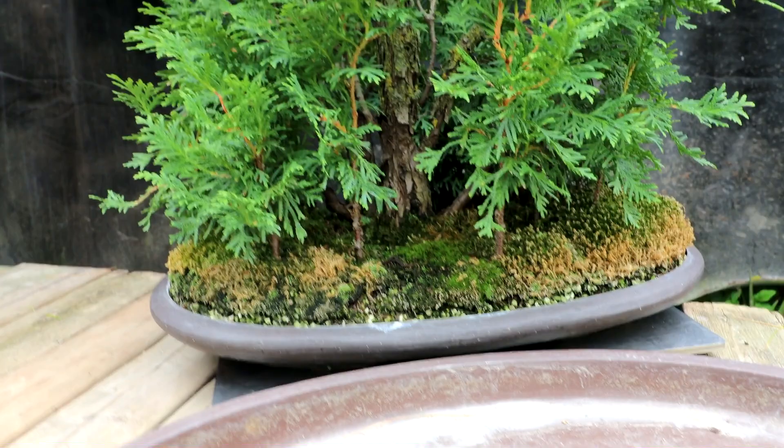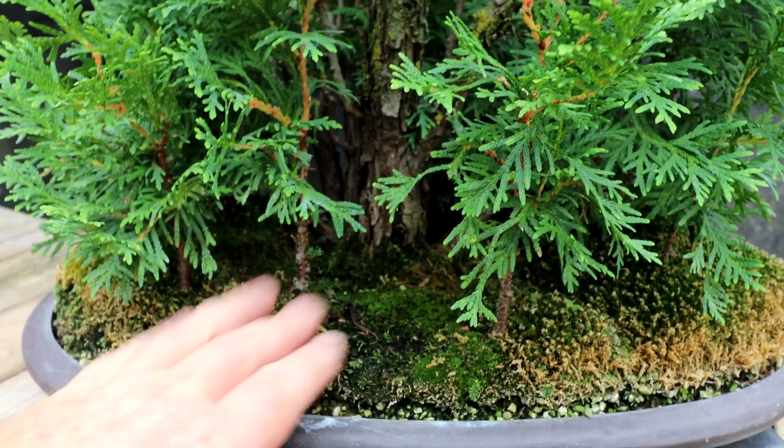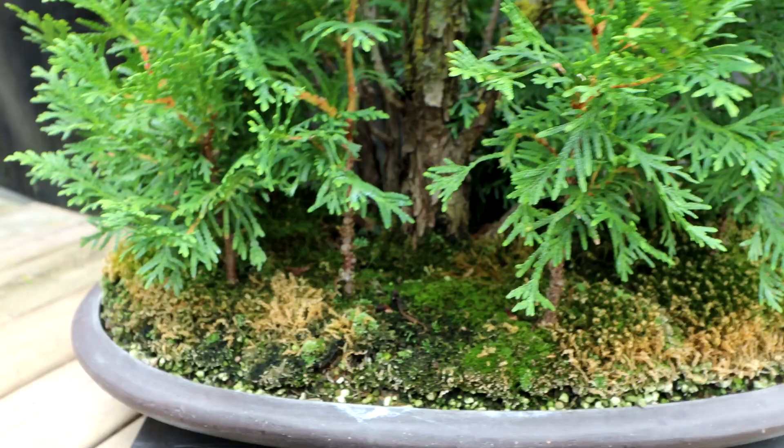It isn't repotting season right now, so if I do put this in this pot - which I will - I'm just going to slip pot it. I'm going to pull the trees out of the pot, not do any root work, not disturb the roots, just put it in the new pot, surround it with new bonsai soil, and that'll be it. Next time I go to repot in spring I can do more detailed root pruning. I probably will never separate these trees again - all these seedlings have established themselves and I wouldn't want to pull this all apart.